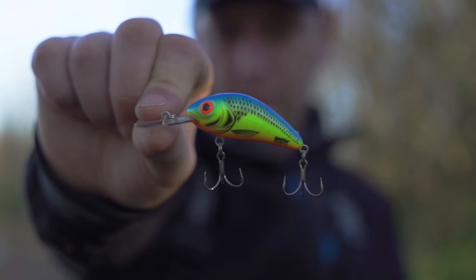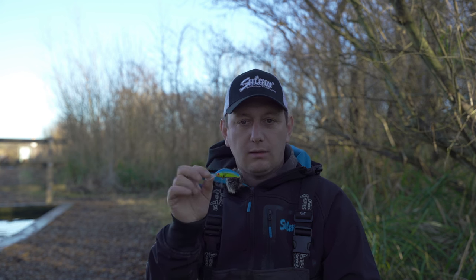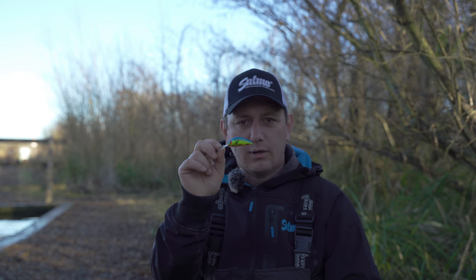Then you've got my favourite, which is the Rattling Hornet — a nice loud rattle in there. I like fishing the Rattling Hornet when the perch are having it, there's baitfish about, you're working lures around baitfish, and I think that rattle just makes that lure stand out from the crowd.